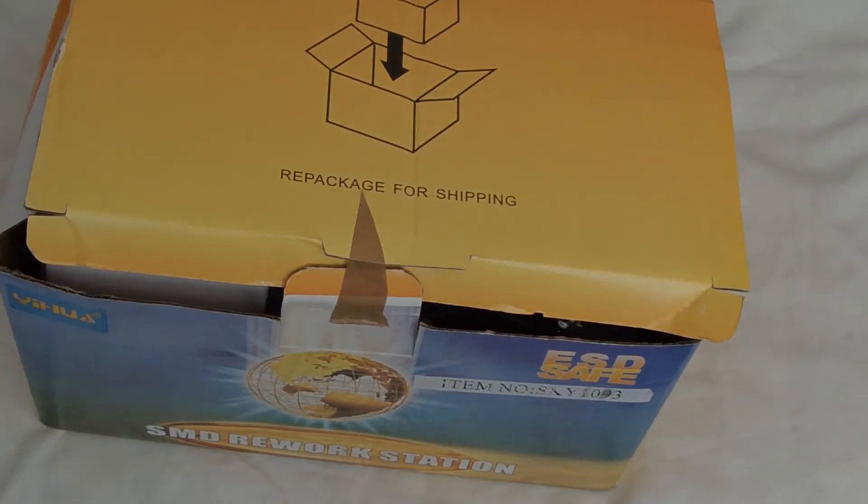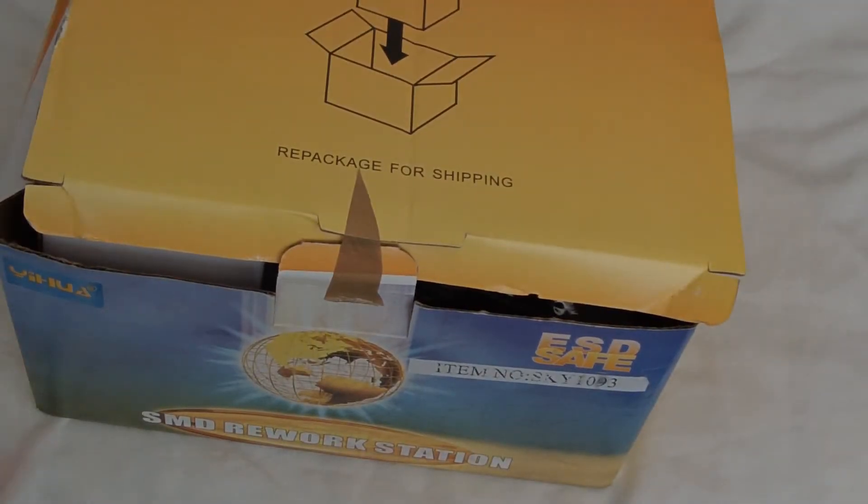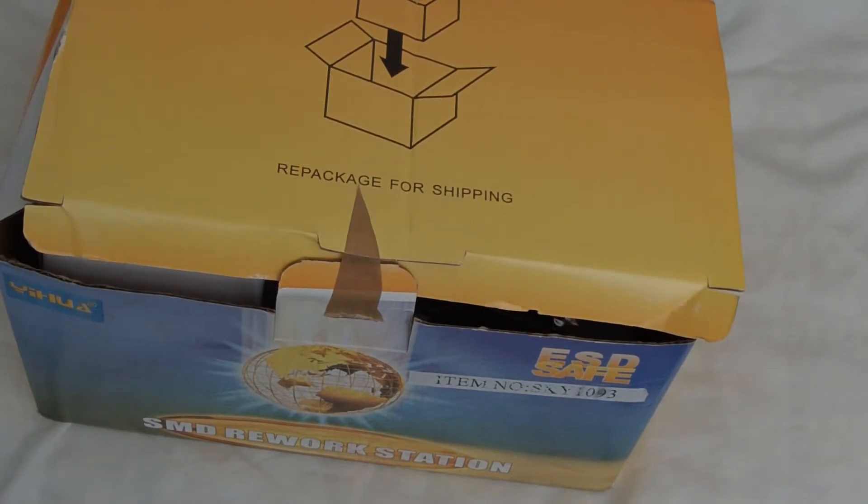This is going to be an unboxing of a SMD rework station. There are two things you want to know about this station: there's an all-American version and there's also an all-Chinese version. This is the all-American version. I ordered this from Amazon. It comes to about $85 and shipped in about a week, which was actually pretty fast. So after that I'm just going to go straight into the unboxing.